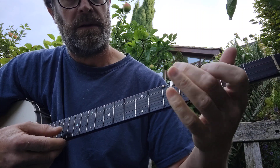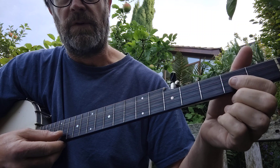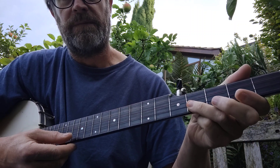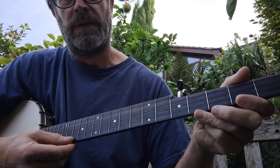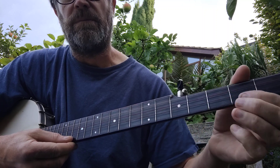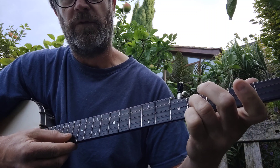And then the same again. But then you go up onto the 2nd fret on the 2nd string, and the 4th fret, and then the open 2nd string, and then the 2nd fret and pull off onto the open 2nd string, and then the 4th fret on the 3rd string.